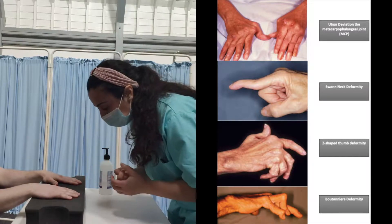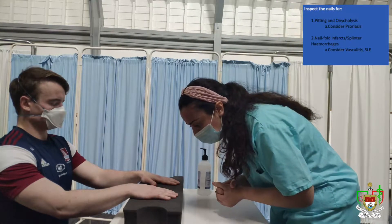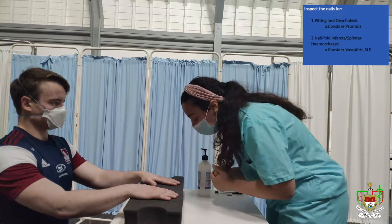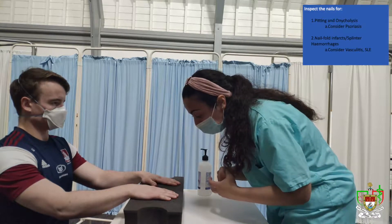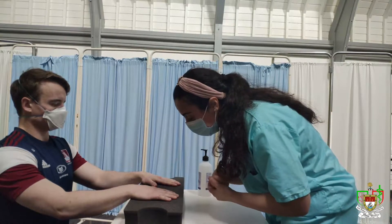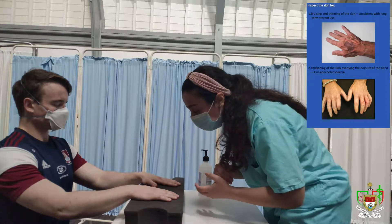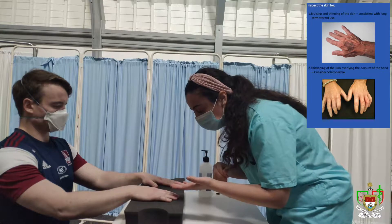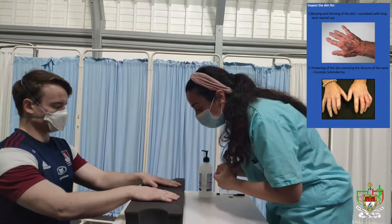And then I'll have a closer look at the nails. On closer inspection of the nails, I don't appreciate any psoriatic changes such as onycholysis or pitting. Additionally, I don't appreciate any vasculitic changes of the nail bed. On closer inspection of the skin, I don't appreciate any thinning or bruising of the skin, which would be consistent with steroid use, and I don't appreciate any thickening of the skin overlying the fingers, which would be consistent with scleroderma.